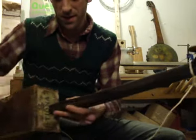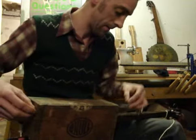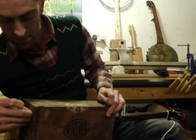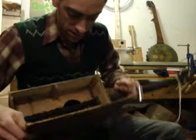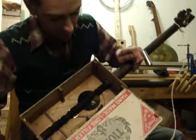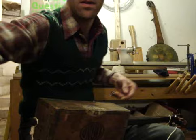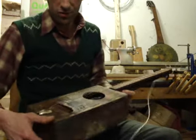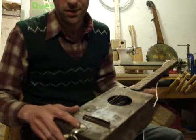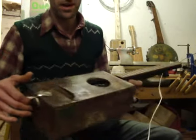It's got an ebonised oak neck which goes all the way through — turned dowel rod, two piezo pickups, three strings, a blacksmith's nail for the bridge, and the end of a spoon with a nail going through it for the tailpiece.